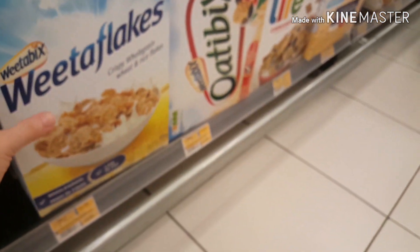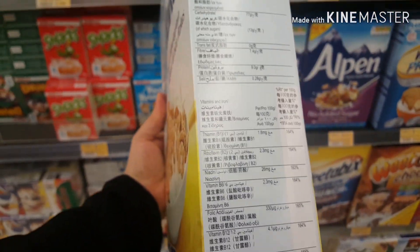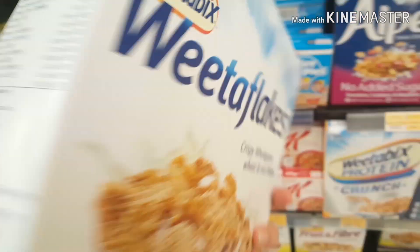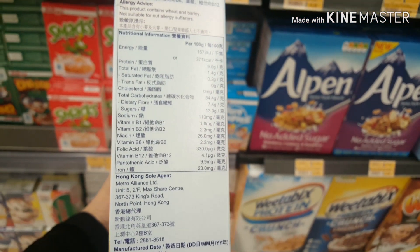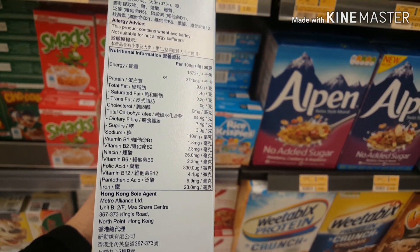If we look at the carbohydrates of this cereal, the sugar is 13.0 grams and the fiber is 7.7 — that is also high.